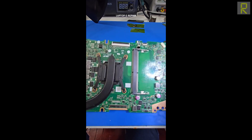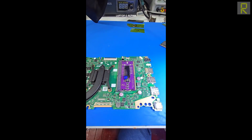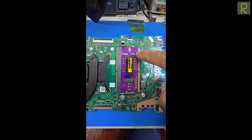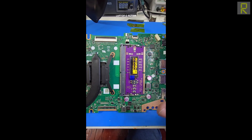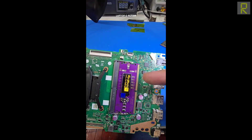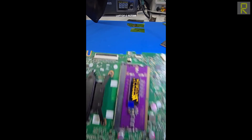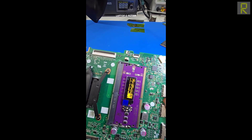Por último, vamos a hacer una prueba con esta placa que es muy reciente. Esta computadora sí enciende — conectamos el adaptador de corriente y vemos que está encendiendo. En este tipo de casos, especialmente cuando no tenemos esquemáticos ni diagramas, este tipo de herramientas son bastante útiles porque simplemente nos dan mediciones de referencia y podemos saber si la computadora está haciendo una secuencia de encendido correctamente, o si le estaría faltando algún voltaje.